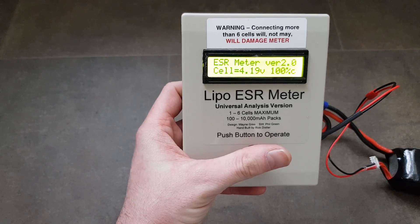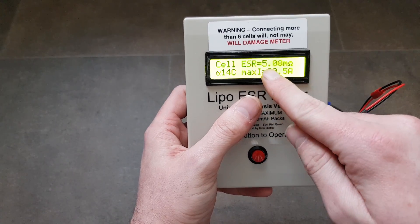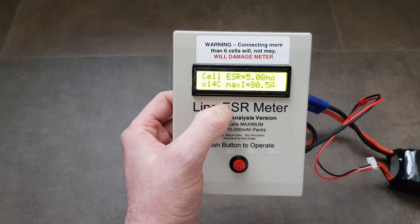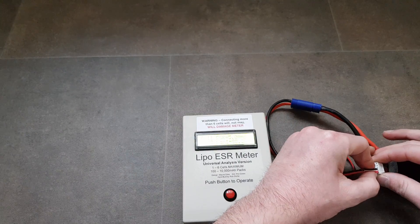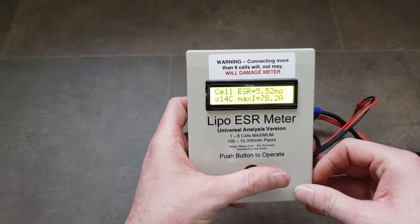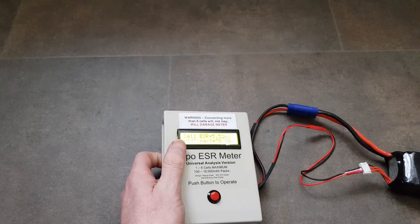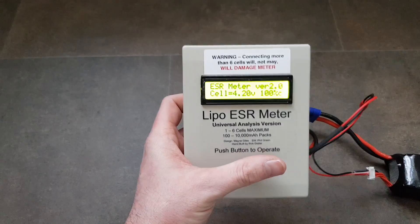Cell one on the King Motor pack: the ohm reading is about 2 milliohms higher than the Vant batteries — giving 14C, which is 80 amps. Cell two: 14C, 78 amps. Not only is the C rating 2C lower, but because the battery has a lower capacity the throughput is going to be lower as well.